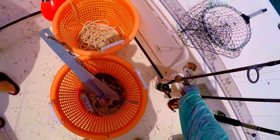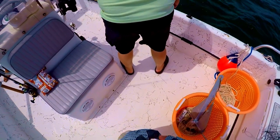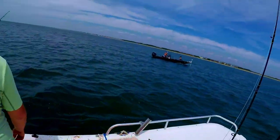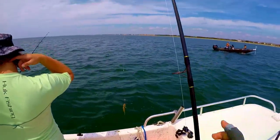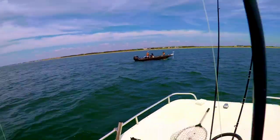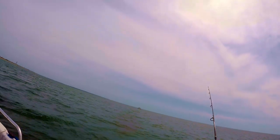We had enough of the inshore action — we'd all caught our limit of flounder already. So the captain took us off near shore onto some structure where the day prior he had some luck catching bigger fish. My preferred rig for fishing deeper waters with live bait is a knocker rig, which you see right here. I'll have a video showing you guys these various rigs.